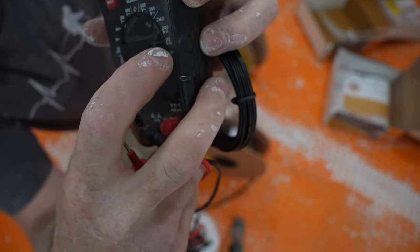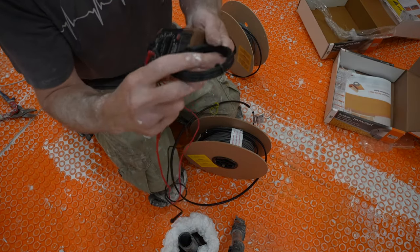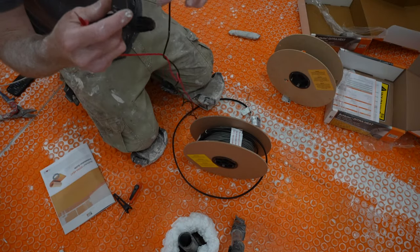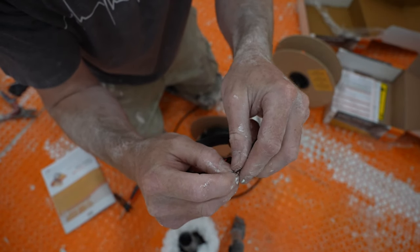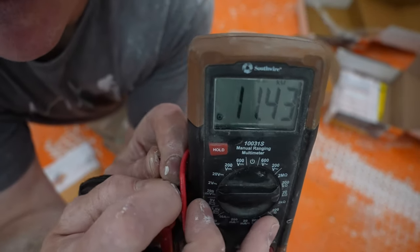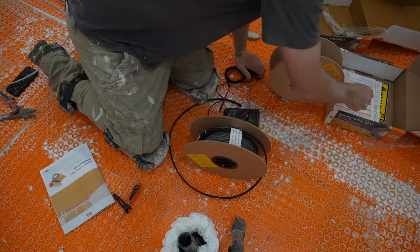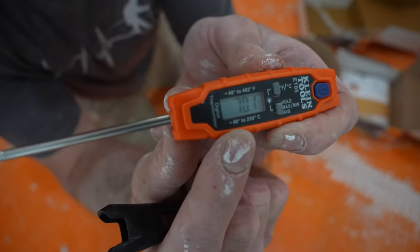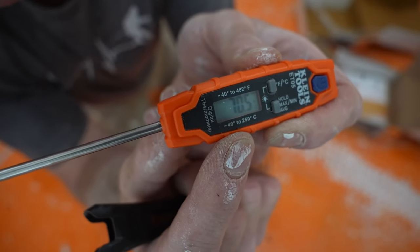The third test: set your meter to the 20K setting, then take your sensor wires and connect the two leads on your sensor. We're reading 11.42. This is essentially a temperature reader — you want to find out what the temperature is in your room. Right now we're at 70.2 degrees, so note that reading.